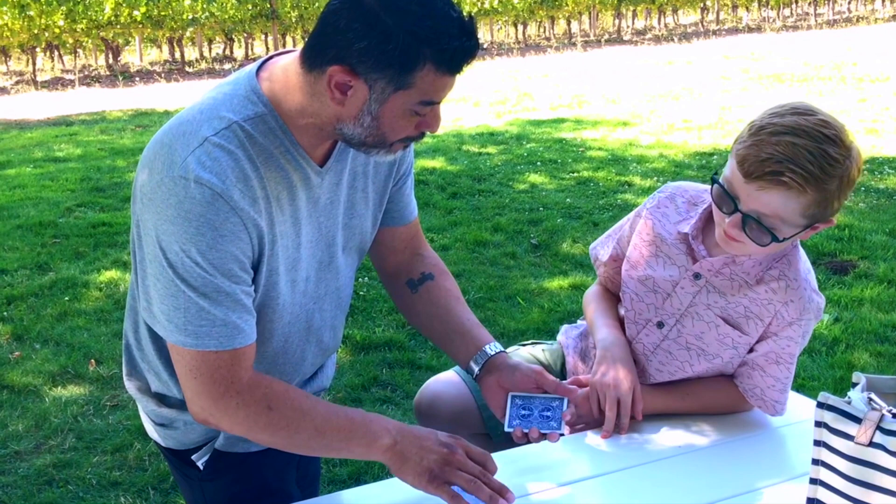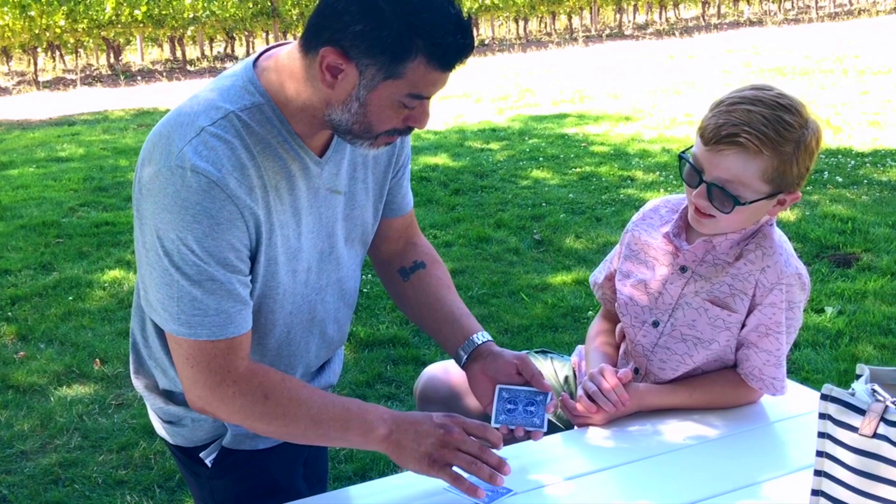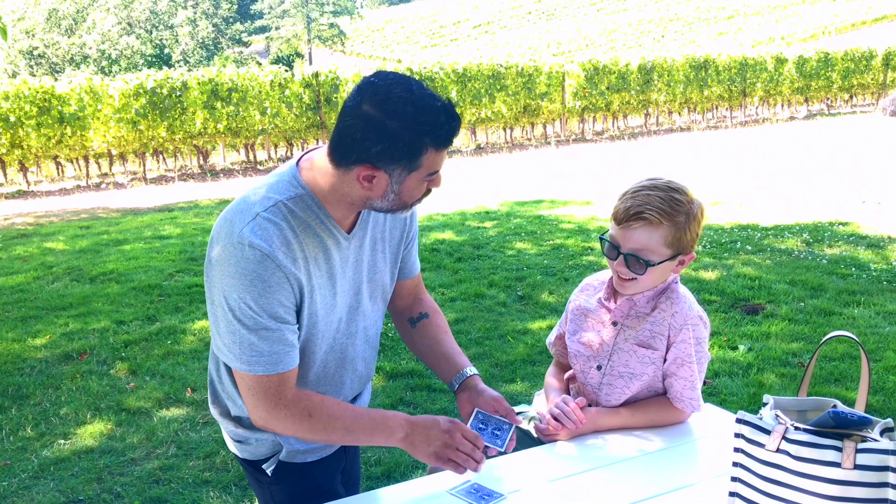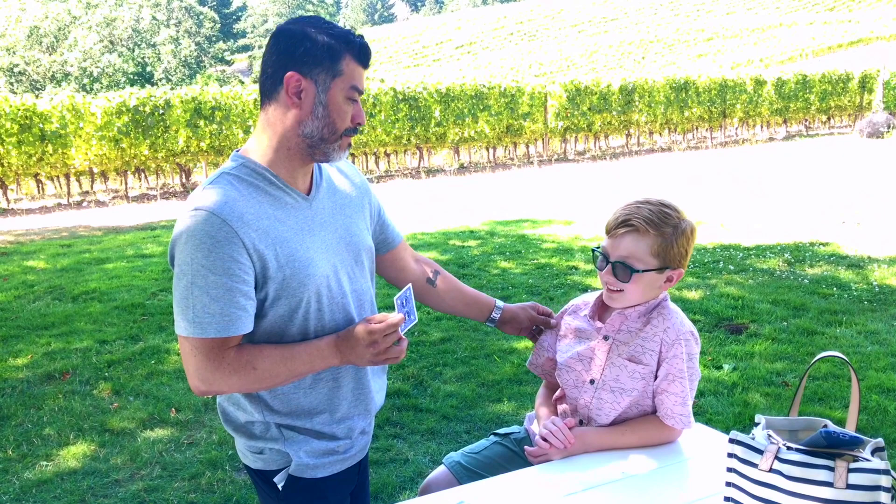Here's the weird thing. If I remove one card, I still have four of them. It's weird. Every time I remove one card, look, I still have four of them. Which makes people wonder sometimes, how many cards do I actually have? Not many. See? I only have one card.